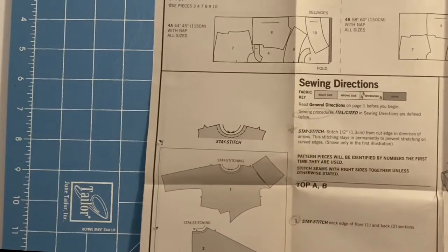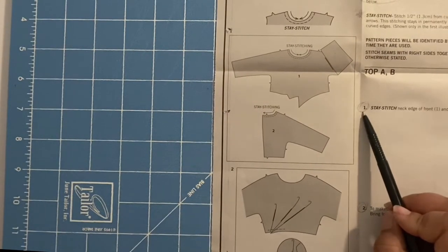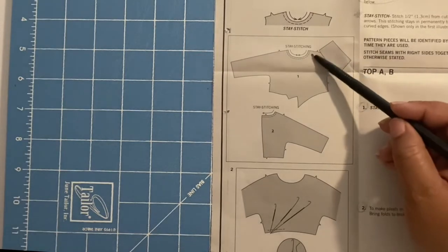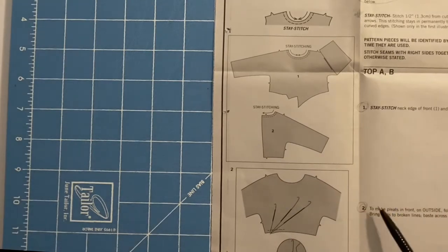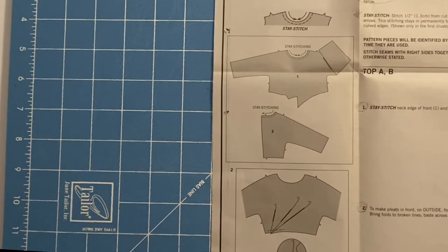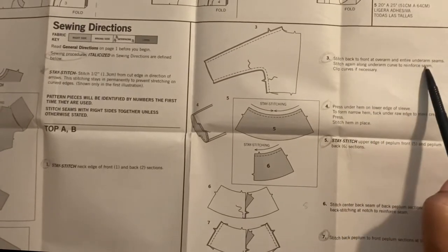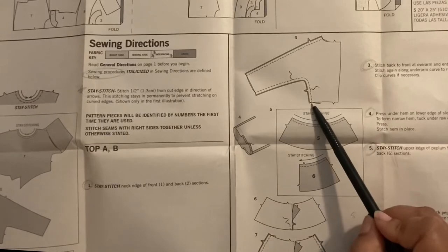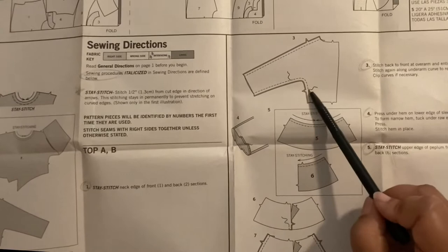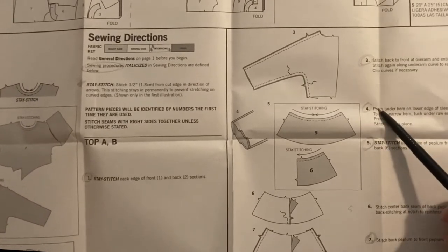Moving on to the sewing directions. Step one, we're basically stay stitching the front pattern piece, going from the outside to the center on both sides, and doing the same for the back from the shoulders to the inside. I do my stay stitching at a 2.0. Then you do your pleats and baste at the bottom to secure them. Next, you sew the over-shoulder seam from the shoulder down to the sleeve and around to the sleeve again, then reinforce just under the underarm at a 2.0.